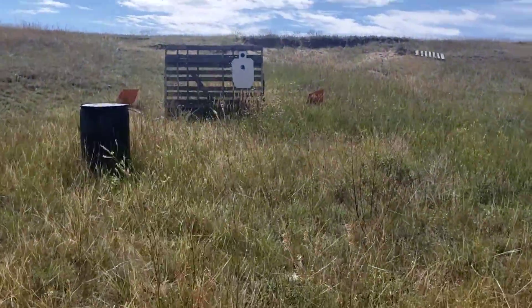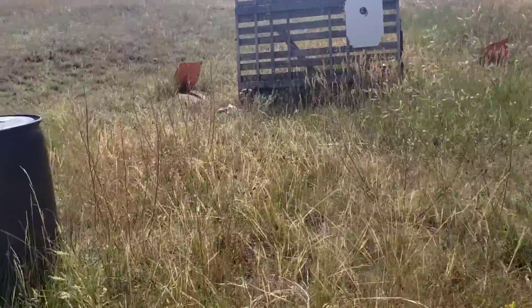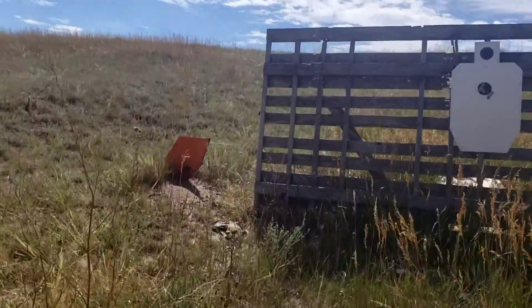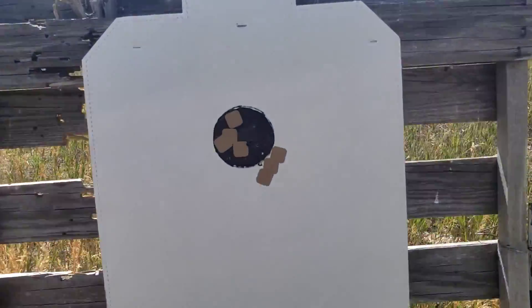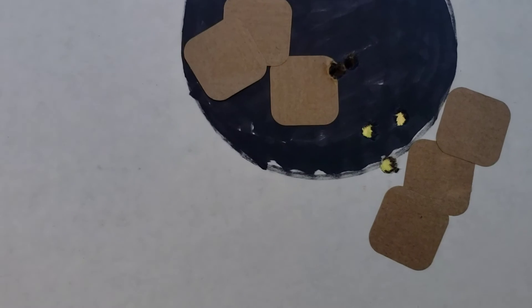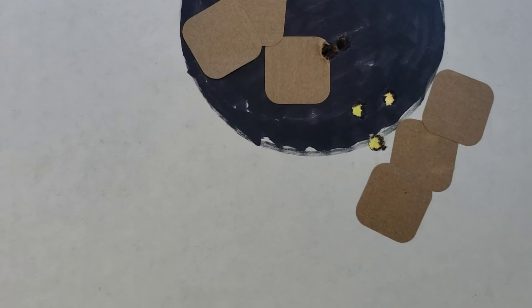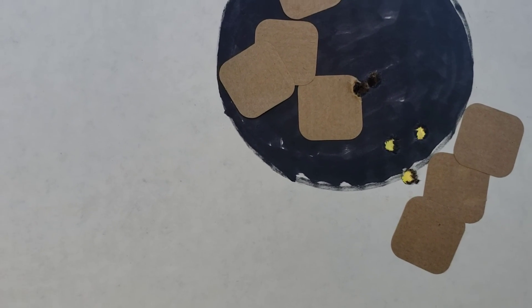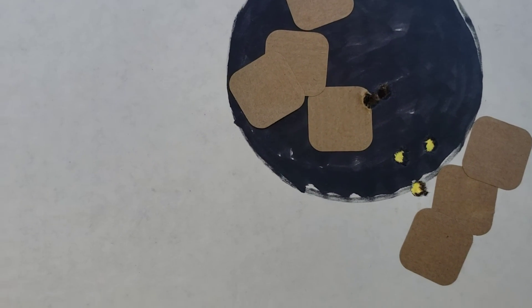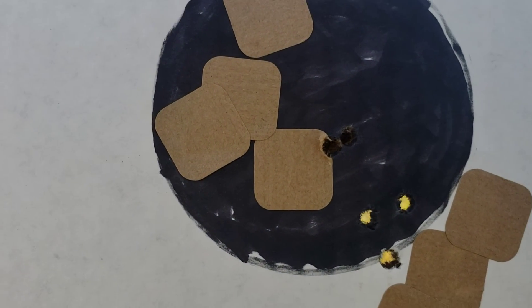The scope I'm using on this cold M4 is a Barska with a BDC on it — relatively inexpensive scope. I'm kind of happy with the way that's moved, so I need to go up probably three more clicks and then left three more clicks, and we'll see what happens.